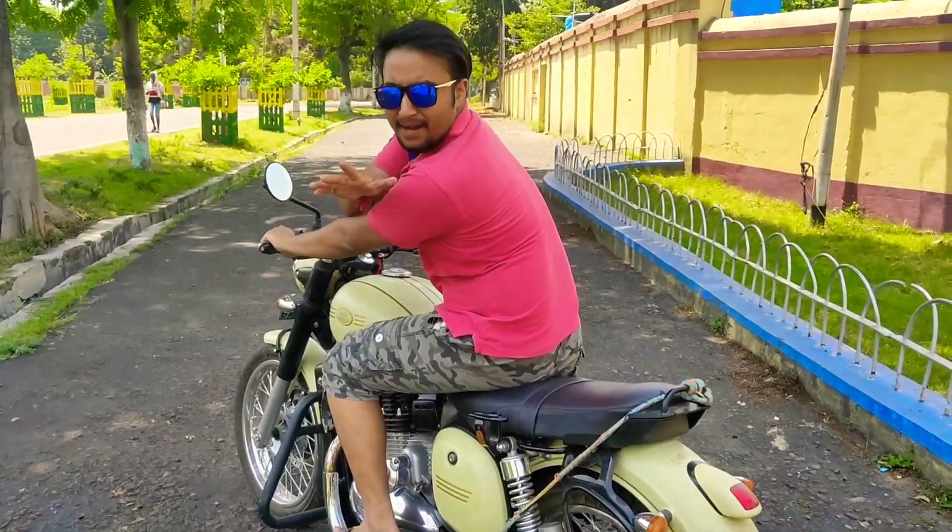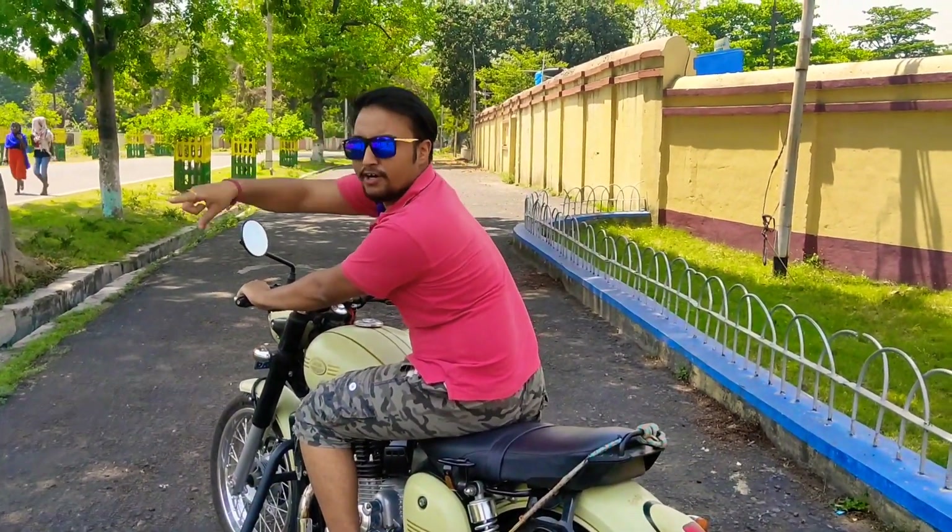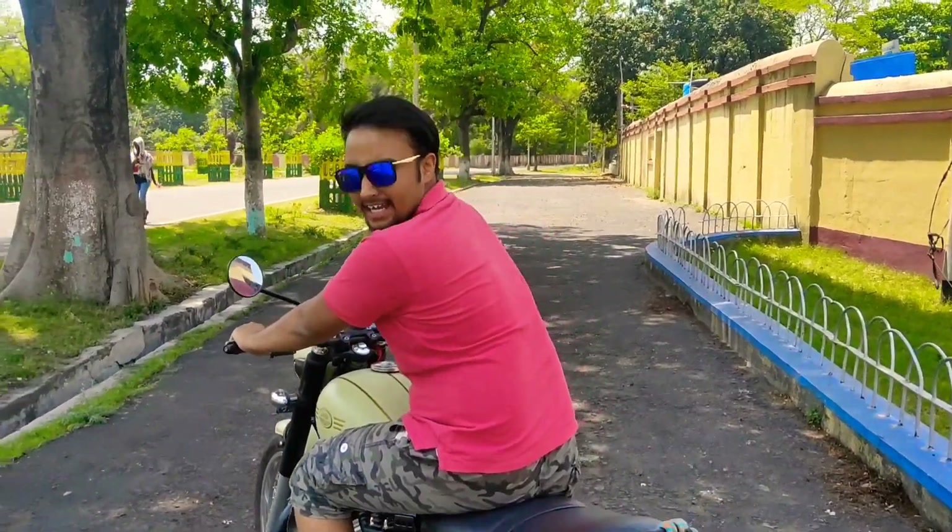Okay, now let me show you the flyby of this particular motorcycle. I will be doing a small flyby from that point to that point. So let's see. Bye bye.